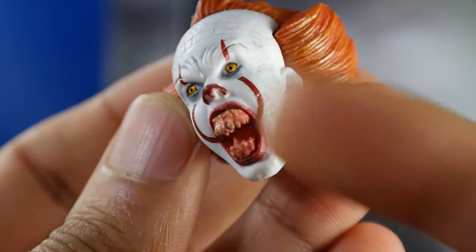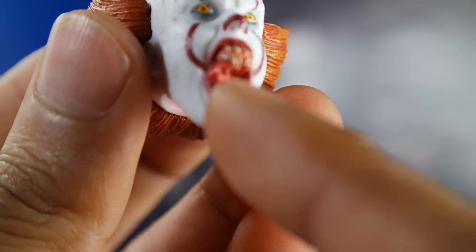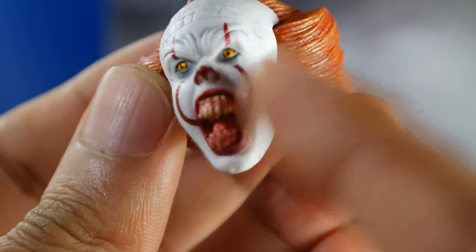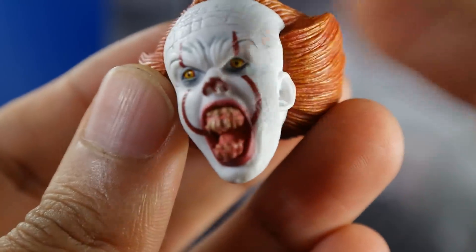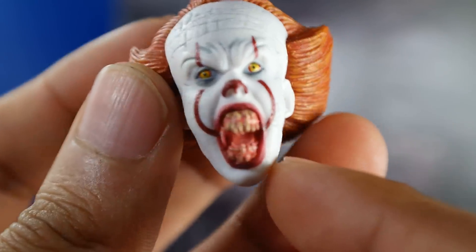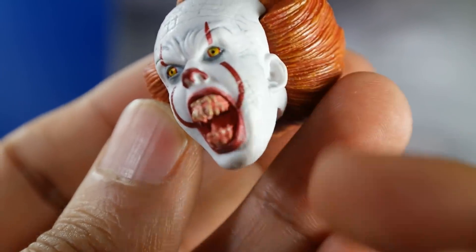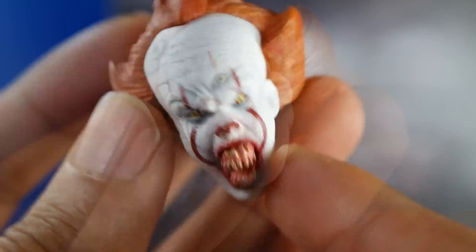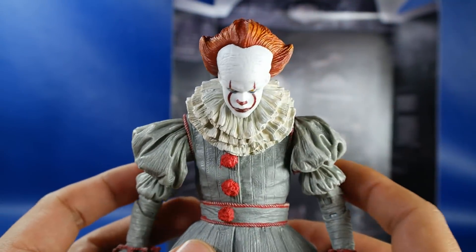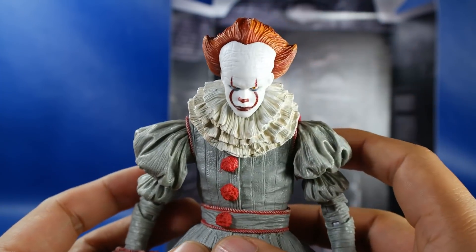Como se logra ver, en todos los ángulos luce impresionante. La boca y también los dientes están bastante bien hechos. Es impresionante lo que hace NECA. Hay otra versión de Pennywise con este rostro pero sangrando; pues aún así creo que lo pueden agregar ustedes, no creo que sea tan difícil. A mí me gusta conservar las figuras como están de stock, y si consigo otra la puedo repintar. Este luce bastante bien; chequen esa expresión, a todos los ángulos luce bastante bien. Este es mi favorito: ese rostro tan inexpresivo, bastante amenazante.